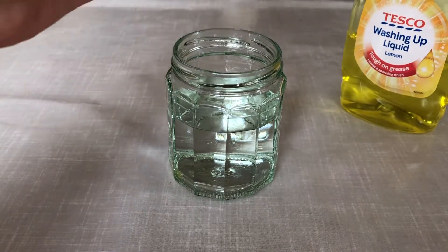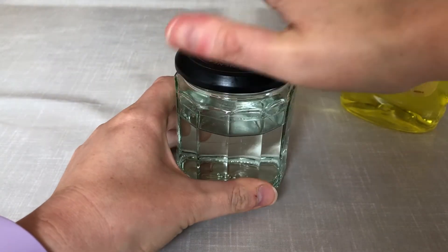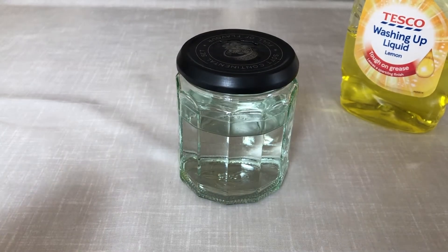After this, screw the lid very tightly onto the glass jar. If it's on really securely, then you're ready to shake.